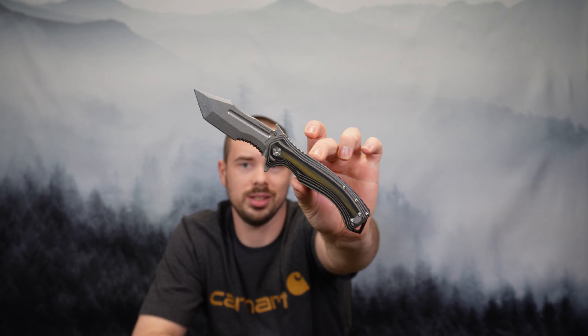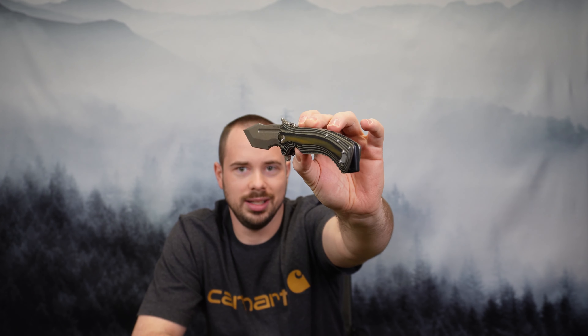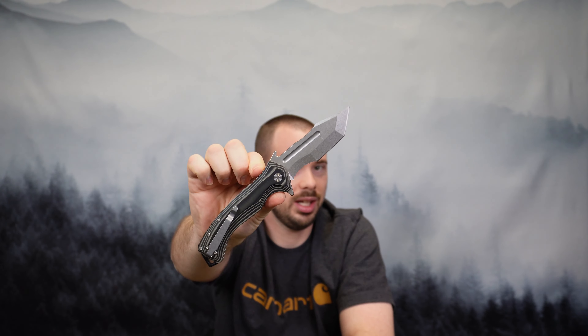Hey, I'm James with PNW Outdoor Reviews, the channel for honest and simple reviews. Today I'm showing you guys this Bull Armory GT30 with the desert colored grips. They also sell this knife with the black handled grips, so two options of colors. Just some quick specs: it's a 4.1 inch blade, so nice and big, and overall length is just under 10 inches — I think it's like 9.6 if I'm not mistaken.